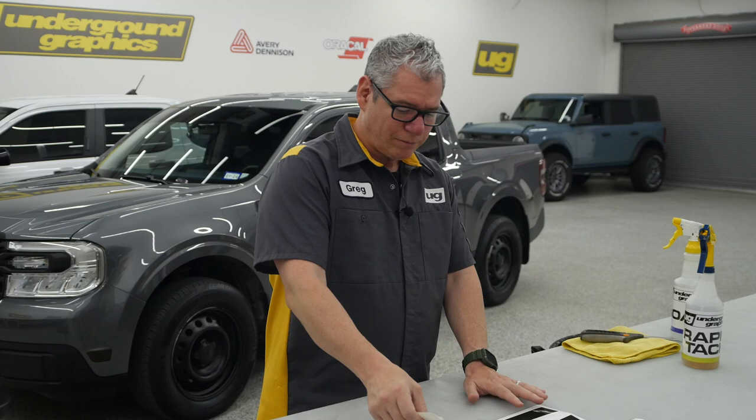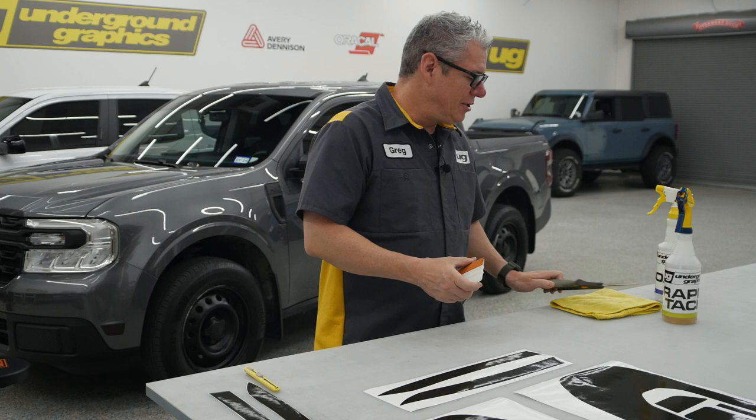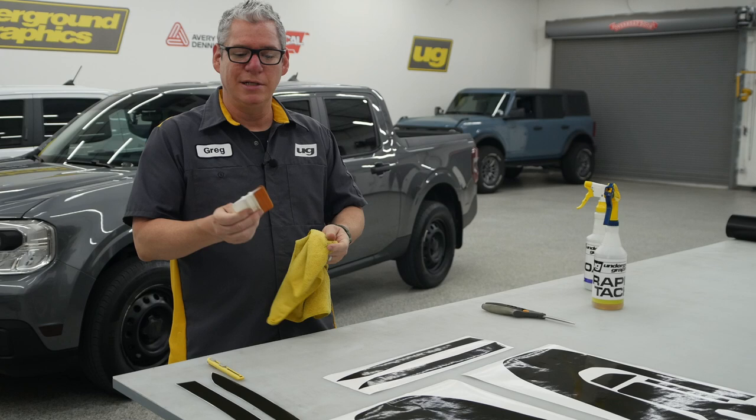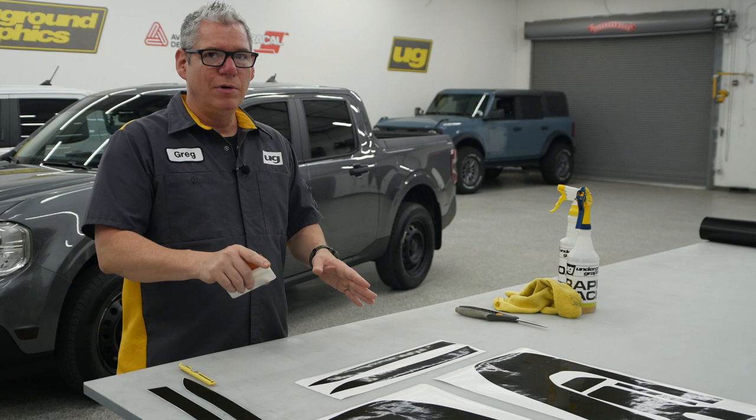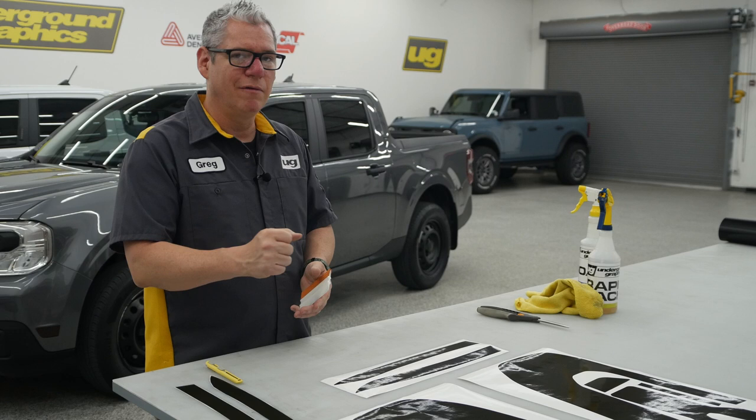We will provide you a hard squeegee. We do recommend a soft edge on that to go over the vinyl. These are not going to come masked, so you've got to make sure that you wrap that edge in a piece of microfiber if you'd like, or get a squeegee that does have that soft edge. I've seen some use a piece of masking tape just so you don't have that hard plastic edge on this film. This is somewhat self-healing, so if you do get some light surface scratches, the heat gun will take most if not all of that out.